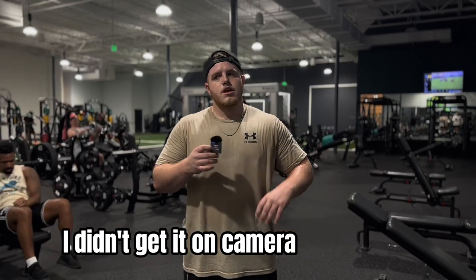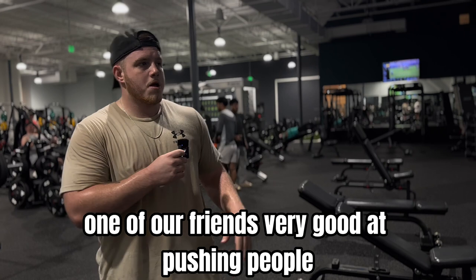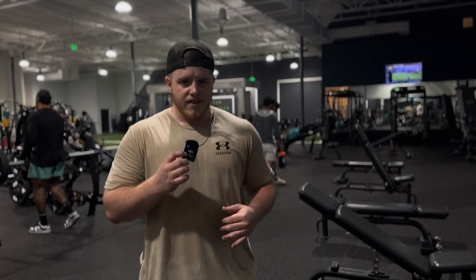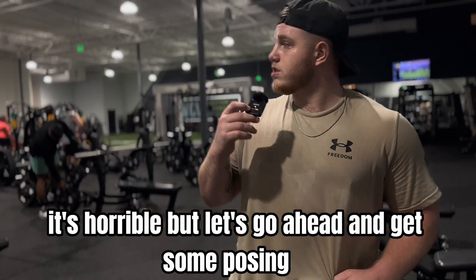I didn't get it on camera but last set one of our friends — very good at pushing people — had me grab an 80, do 20 reps, drop it, and go to failure. It's horrible. But let's go ahead and get some posing in.